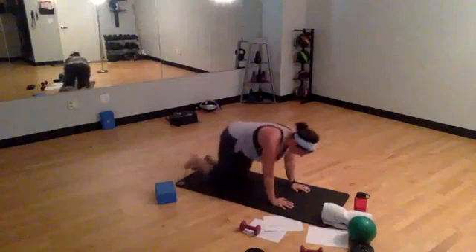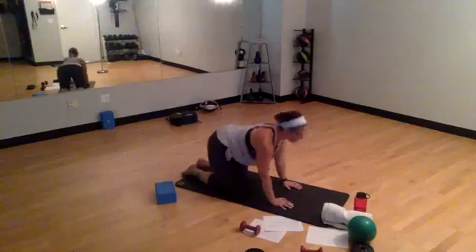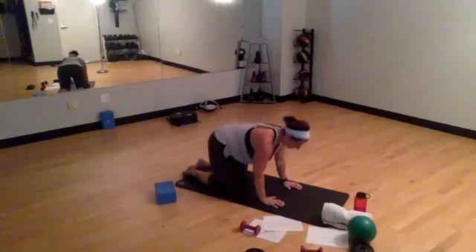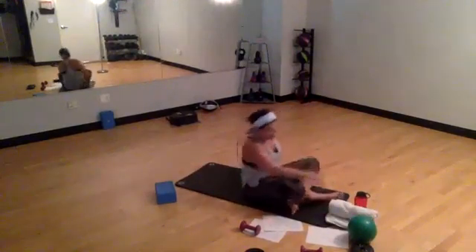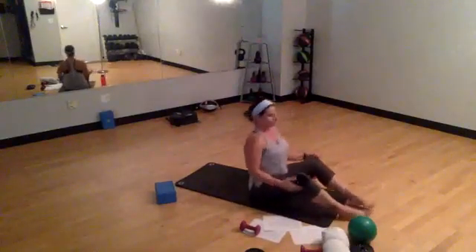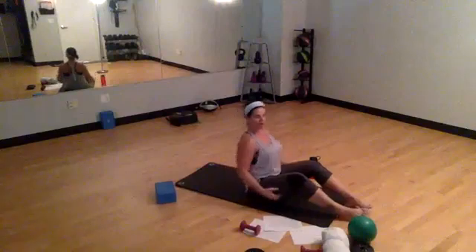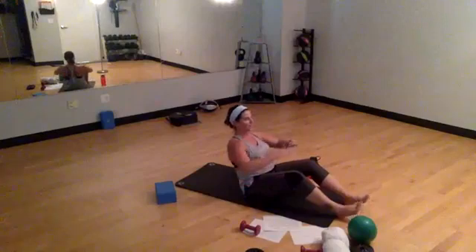Left knee meets the right knee. We're going to take a couple cat-cow transitions here — why waste a good tabletop position. We need to move through some of those back toes. Release. I want you to come around and have a seat on your bum. We are going to walk our feet out in front of us. Chest is lifted, pull those abs in. I want you to get a scoop in the tub.